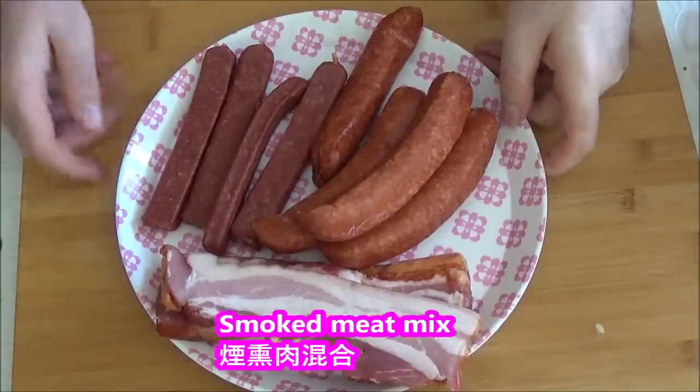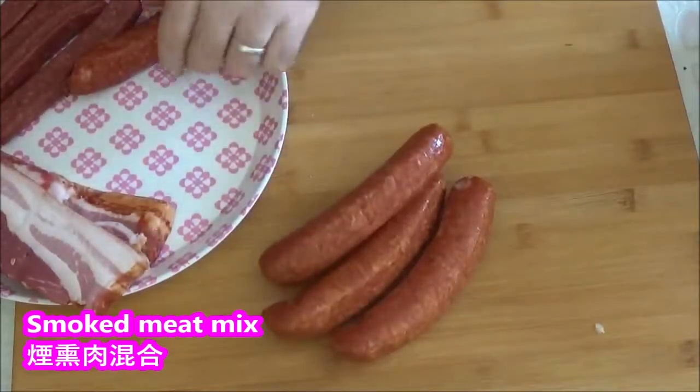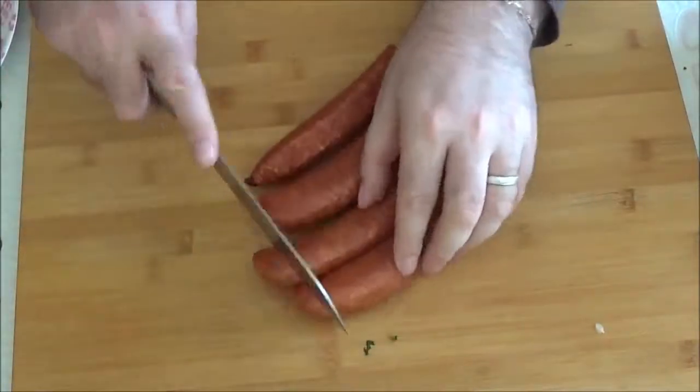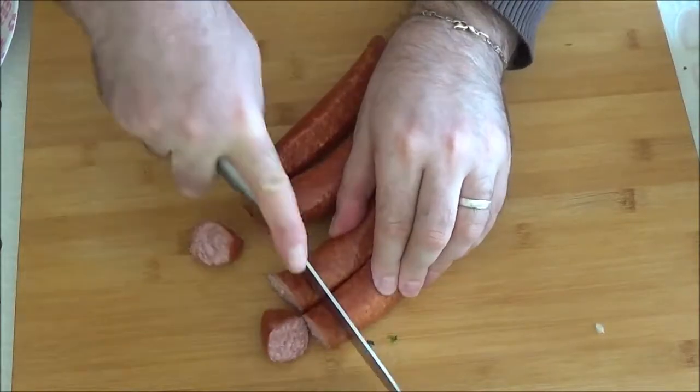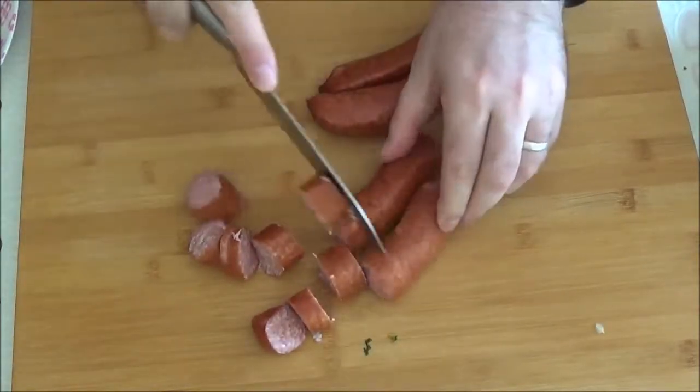I'm going to get a little bit of pork and put the pork into the meat.